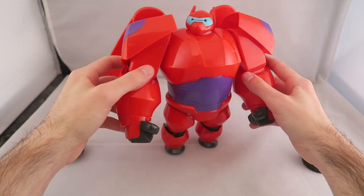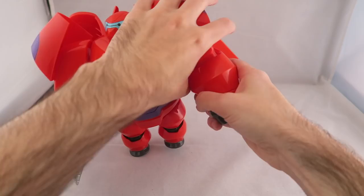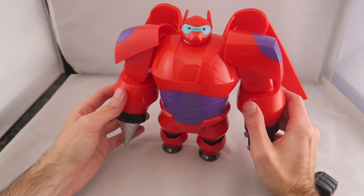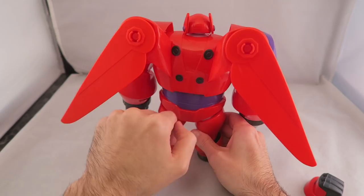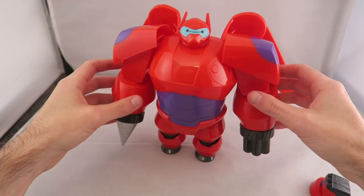This is the most standard one. You still get the articulation, though he does become a little bit more top heavy. You've got the different weapon choices — you can switch them out very easily. You've got the drill and then the Gatling gun, which is cool. It would have been neat if they had a couple extra choices. I think the Fire Up Baymax looks a little bit better in terms of the armored mode, but this certainly looks fine. The standard blank form looks a little bit better just in terms of accuracy — this one looks a little bit stout and pudgy, which bothers me a little bit. But that's not the point of the figure. This is definitely more about the fun of the armor, and I think kids will definitely get a kick out of it.